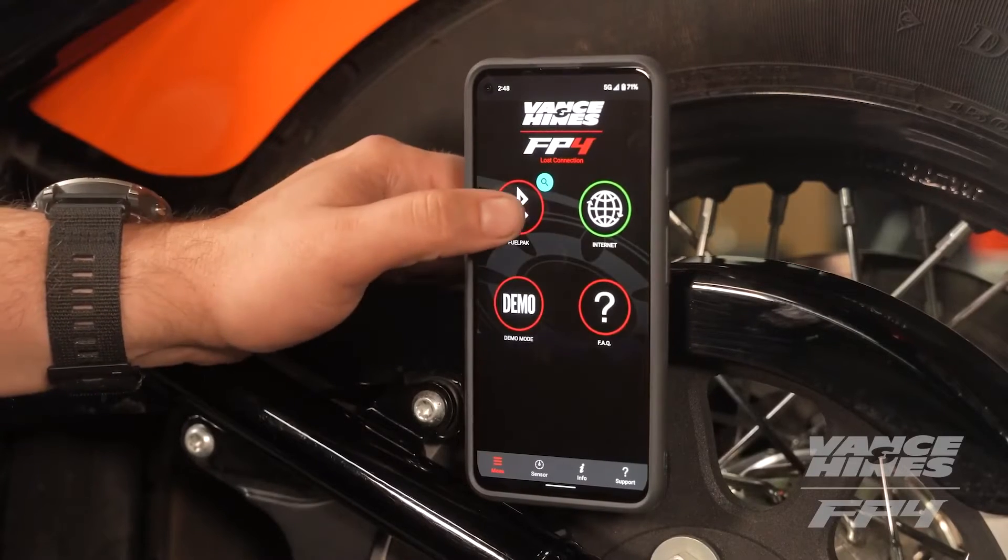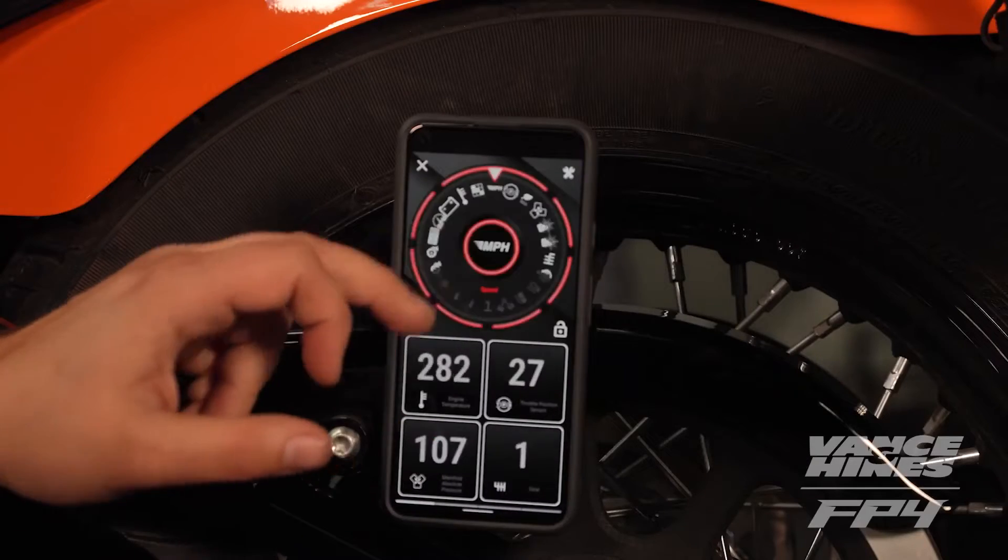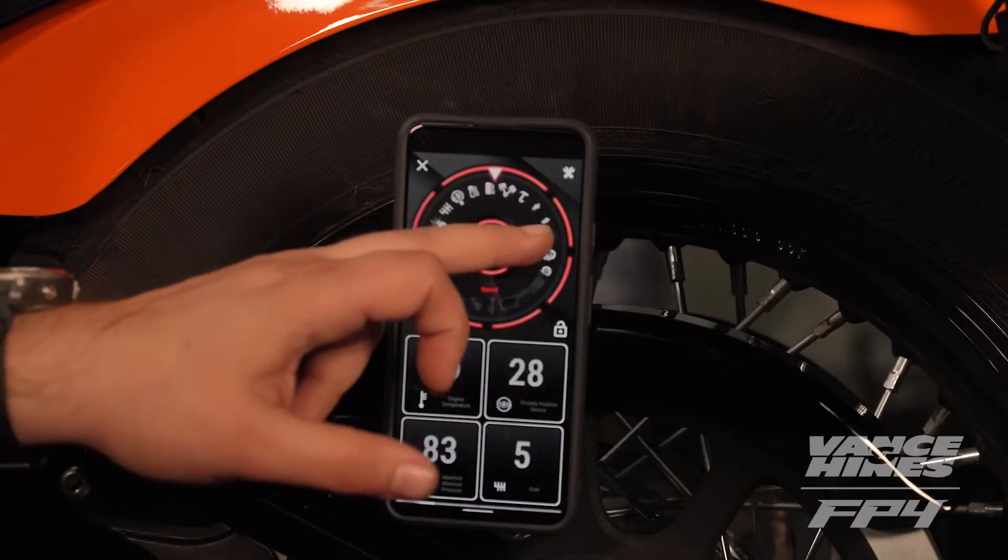The benefits of the FP4: the Bluetooth connection allows you to stay tuned in real time with your motorcycle. We've added performance data so that you can log your trips, as well as all the performance statistics on your motorcycle. We've also included some old favorites like throttle progressivity, decel pop, and live horsepower and torque numbers.